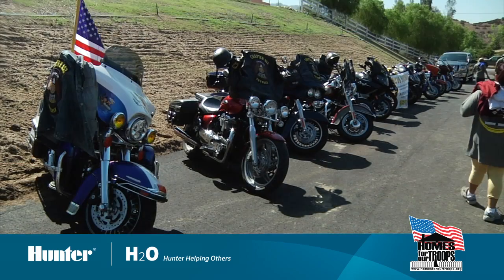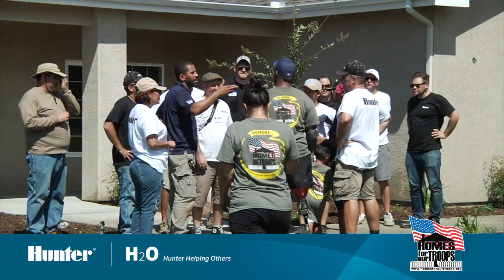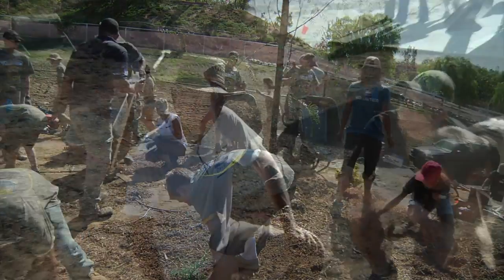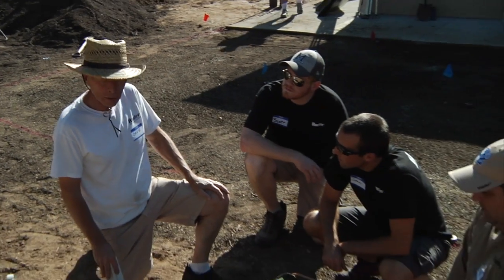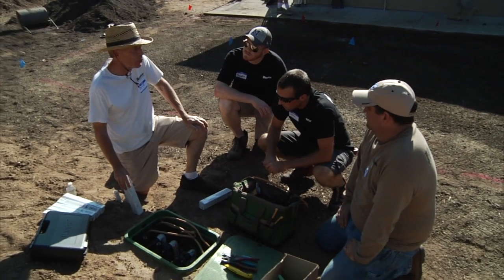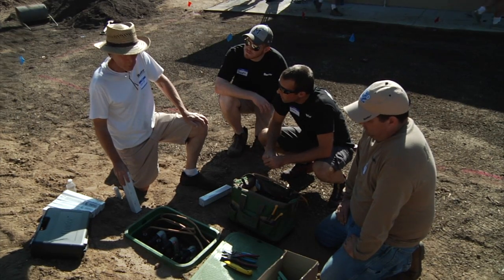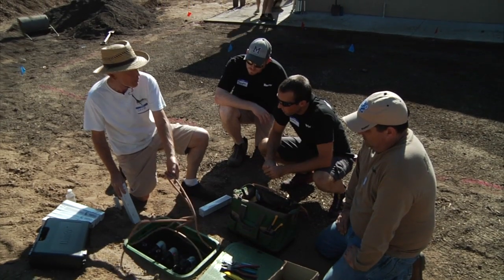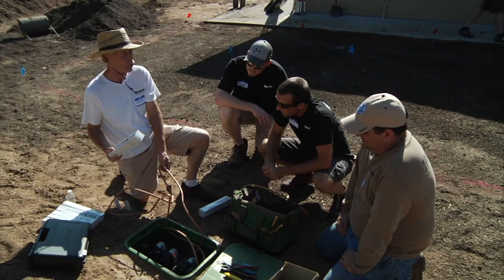We're going to be adding a two-wire decoder control system to this project. We've got valve boxes all the way around — some are already done, some new ones came along after the original plan. That's one of the reasons you use decoders: not just a large number of stations, because you can change your mind, add stuff on wherever the two-wire path goes — snip it, splice in a decoder, add valve control.